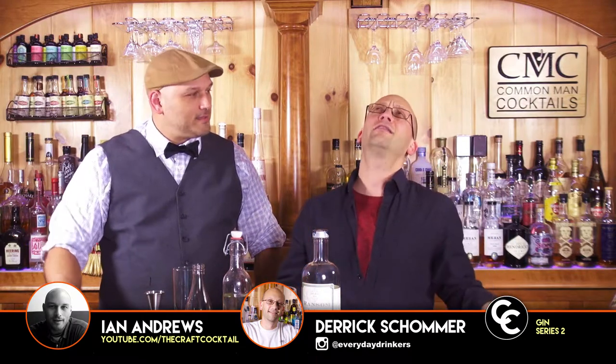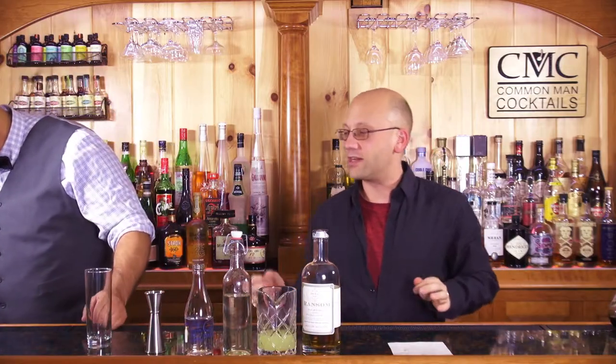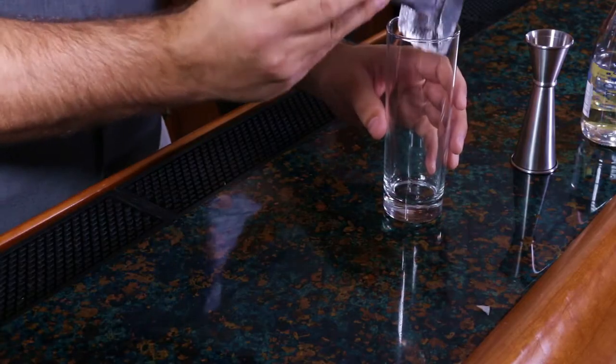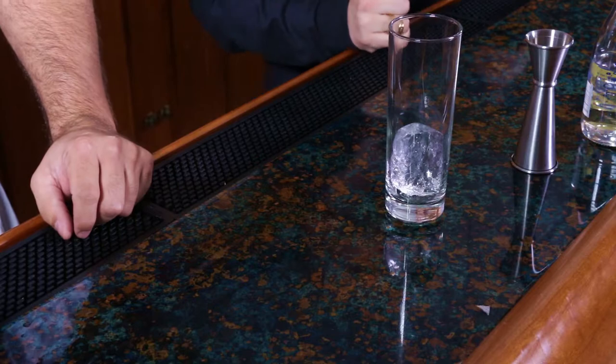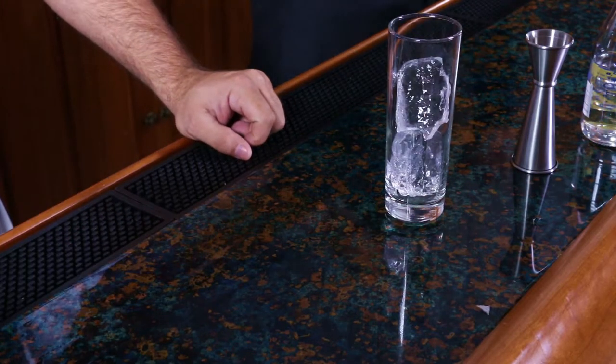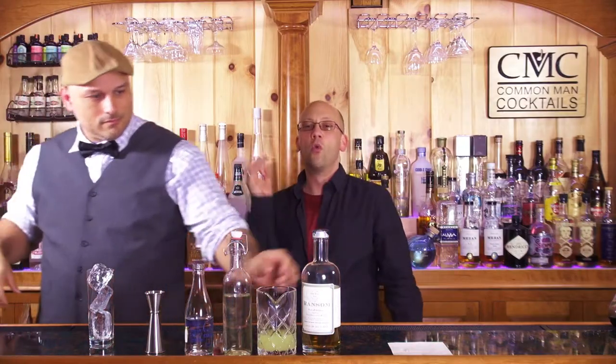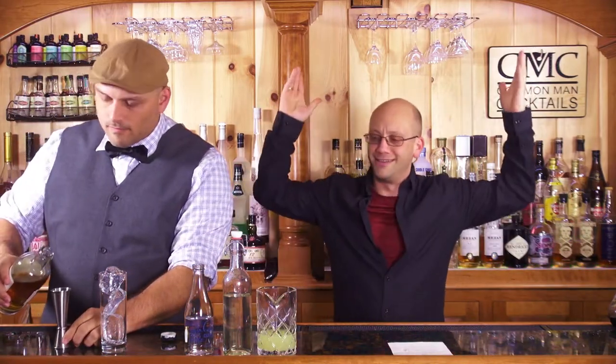Nice easy built-in glass cocktail. I love easy cocktails. 15 cocktails through this entire series, and we get to the end and it's easy. You put it in the Collins glass. This recipe is an ounce and a half of old Tom gin, one ounce of fresh lemon juice, a half ounce of simple syrup, two ounces of club soda, lemon wheel garnish — boom, you're done.